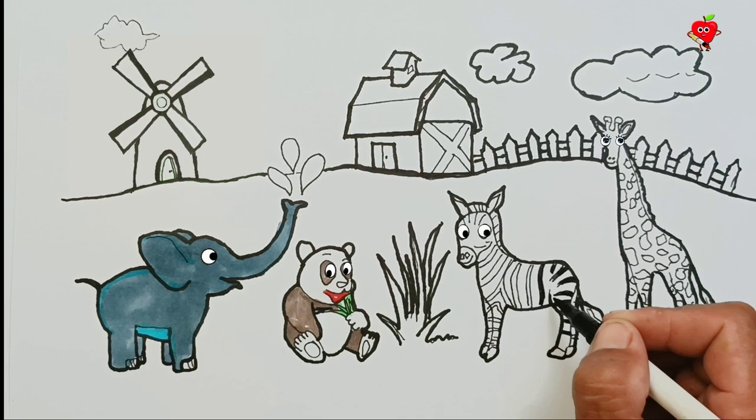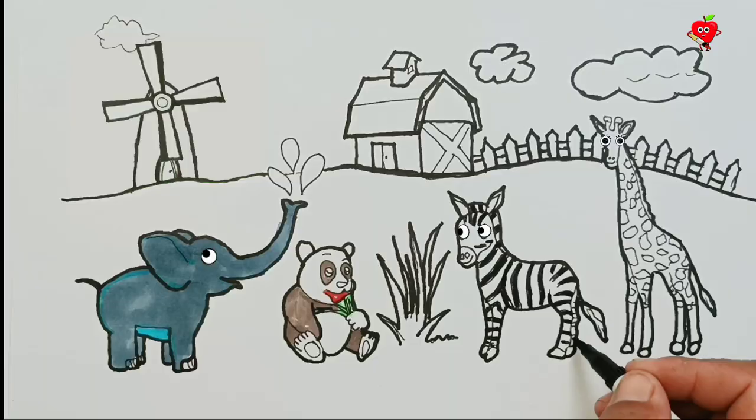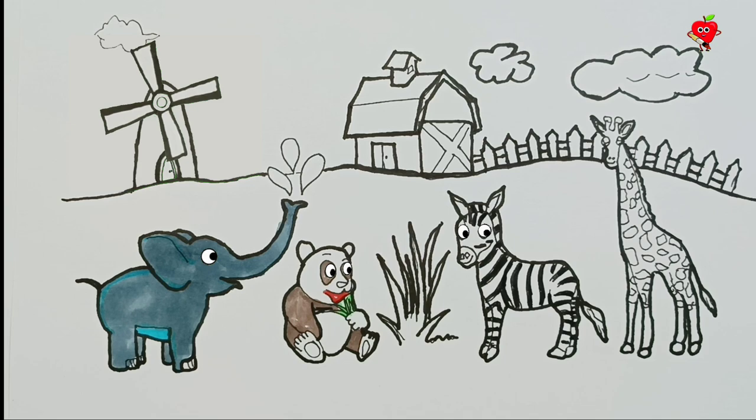Now move on to the next animal, namely the zebra. Zebra hair is identical with black and white stripes. For that, let's use a black color. I'm sure it's easy for you to do. Well done.